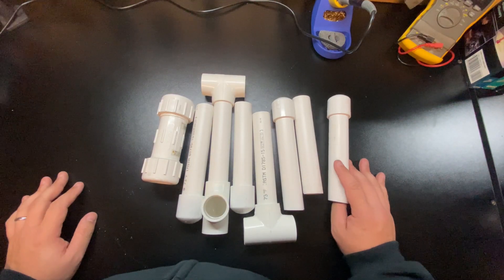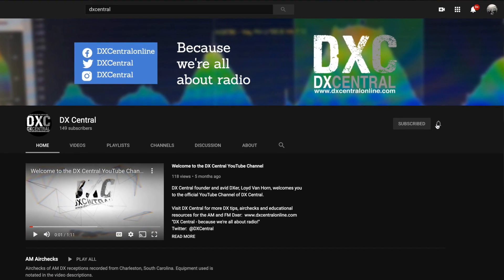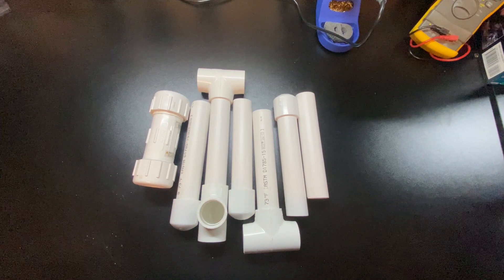Hopefully this video has been helpful. If so, please give us a thumbs up and don't forget to hit subscribe and the little bell notification icon so you can be notified when new videos are available. From all of us here at DX Central — 73, best of DX. Now let's go hit the bands!